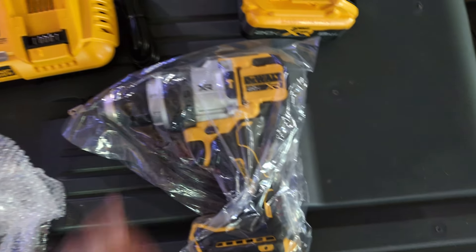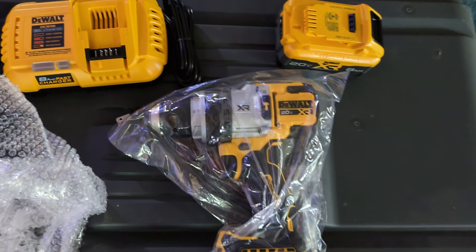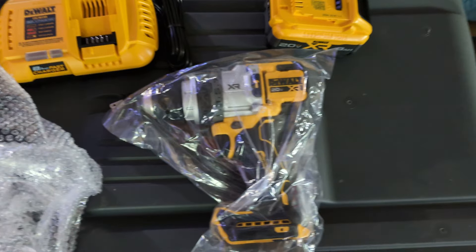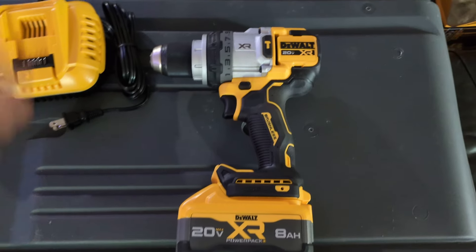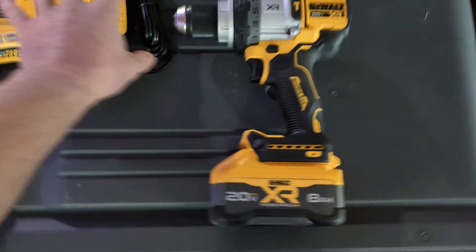This thing is mainly just for large drilling applications. Let's get her set up to see how she looks with the battery and everything on it. There it is with the battery — that's a chunker.